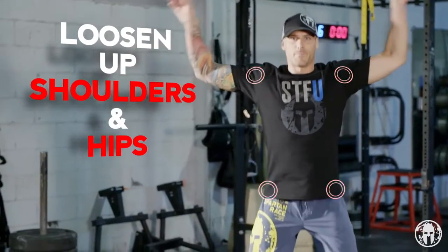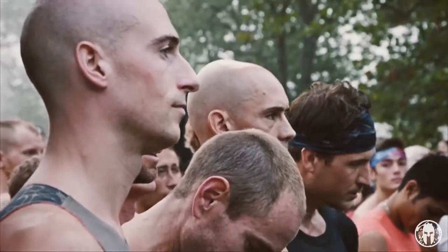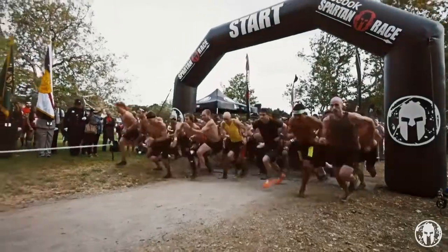You're going to loosen up your shoulders, you're going to loosen up your hips, and you're going to get the blood flowing. If you're standing at a freezing cold starting line waiting for your race to begin, jumping jacks just might keep you warm.